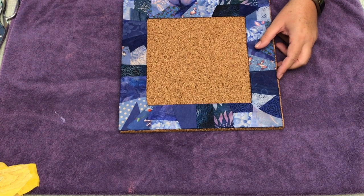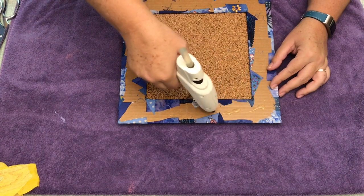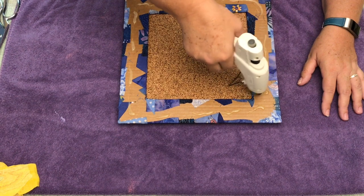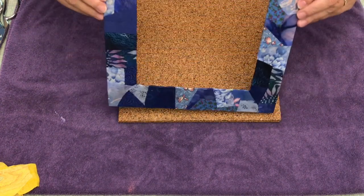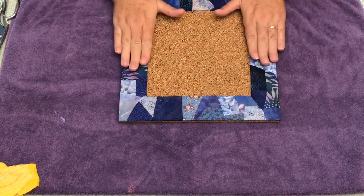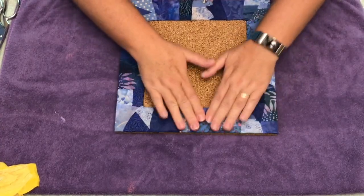Now you're ready to glue the frame on. I have my hot glue gun ready. You're going to really fix it on nicely, but you have to work pretty fast — glue guns dry so quickly. Put lots of glue on; you don't want this to fall off. Watch your fingers — it's really, really hot, always be careful. Glue even up the sides, then lay it down. Looks like it's nicely covered. Press it down firmly and let that glue dry.